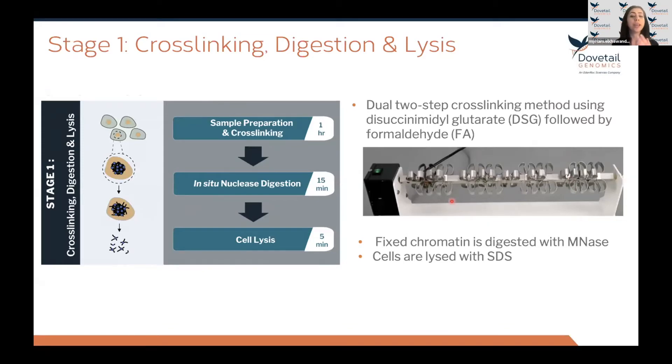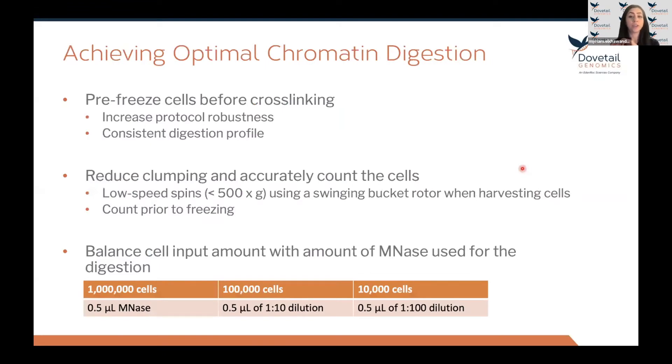Regarding rotation of cells during cross-linking, we use a standard tube rotator with continuous rotation. The Dovetail Micro-C assay does not require sonication for library preparation — it relies only on enzymatic fragmentation, or digestion with MNase. Achieving a good digestion profile is important to generate a high-quality library with high complexity and high enrichment of long-range information. To achieve optimal digestion, we recommend freezing the cells before cross-linking.